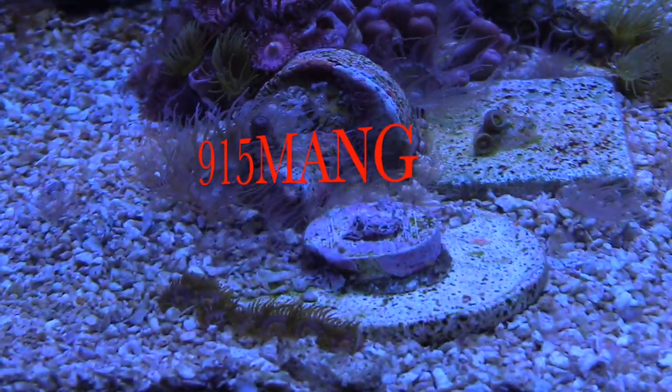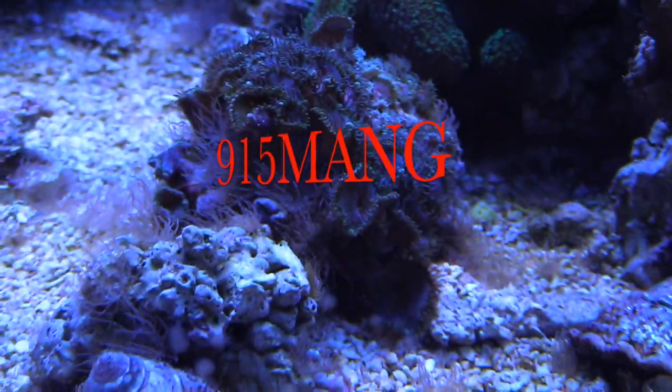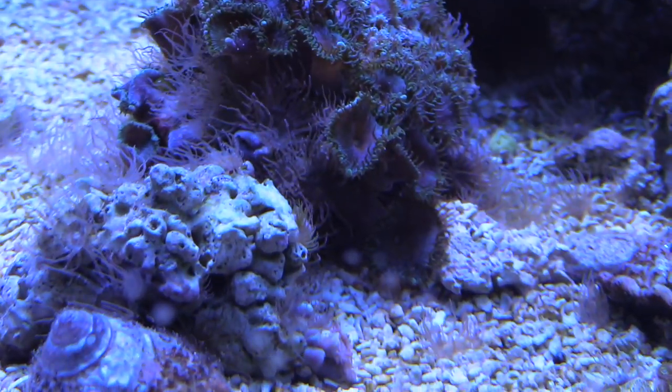What's up everybody, 915man here doing a video today. We'll be talking about Aptasia. This Aptasia is in my 150 gallon reef tank — as you can see, it's ugly, it stings corals, it prevents growth, it's just ugly and it's a pest.